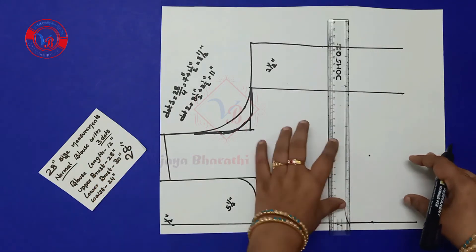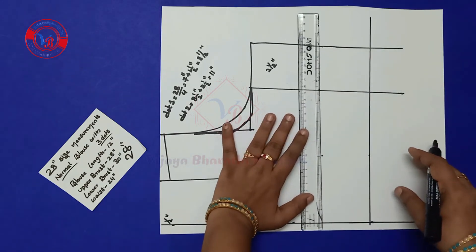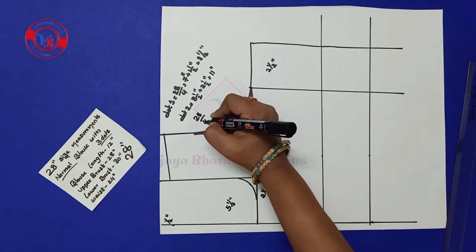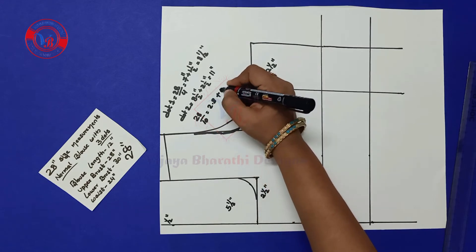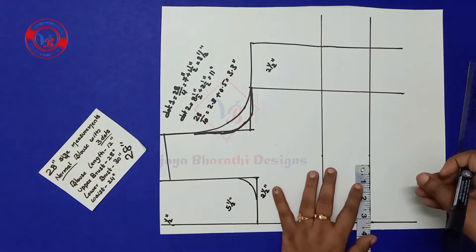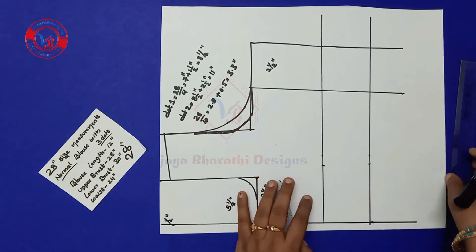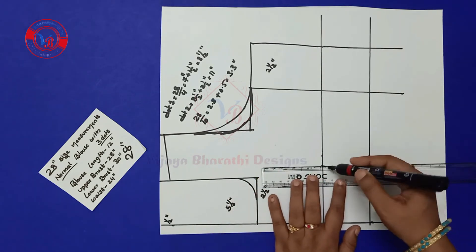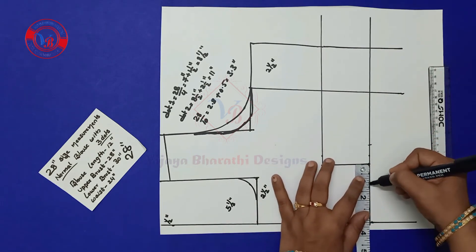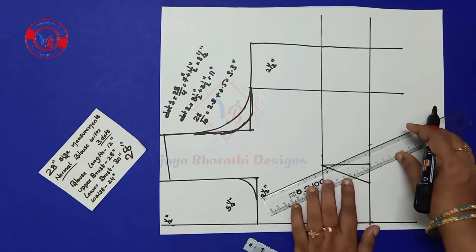Make a line here. How we calculate this: 28 inches upper breast divided by 10 comes to 2.8, add half inch — 3.3. So here we have to mark 3.3 inches. First make a half inch line, then avoid that and mark 3.3 inches like this. Make a line and mark 1 inch on both sides, and make a slant line.